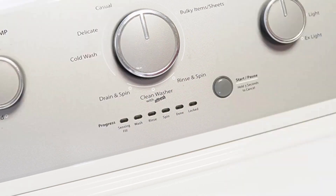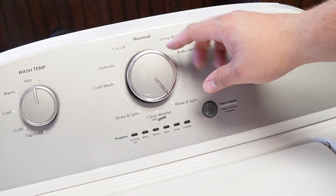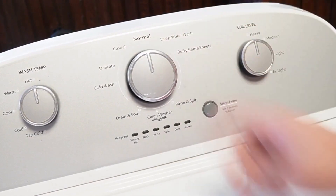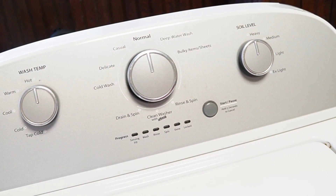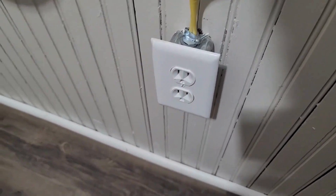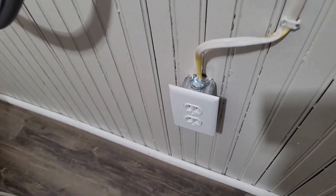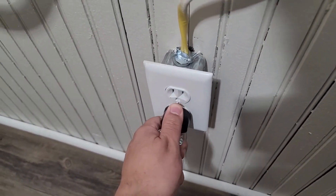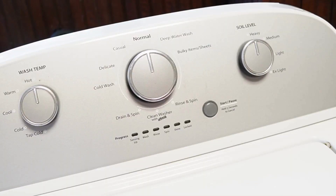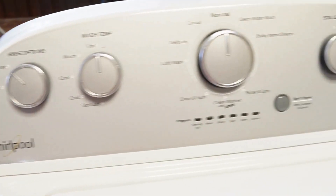We can do the first two resets in sequence. First, rotate your washer's control dial counterclockwise until it's at the north or 12 o'clock position. Once that's done, unplug the washing machine from the wall and wait about a minute before you plug the power cord back in. You should hear a faint clicking noise from the back of the washer relay as it boots up. This first reset should restore your washing machine to all default modes and settings.